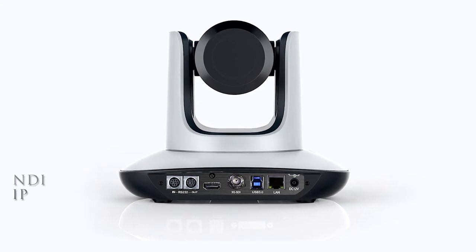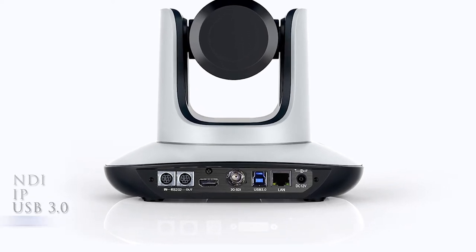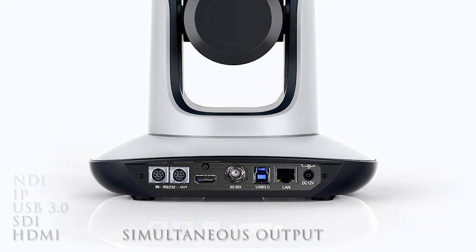Features a huge range of outputs, including NDI, IP, USB 3.0, SDI, HDMI, and simultaneous output.